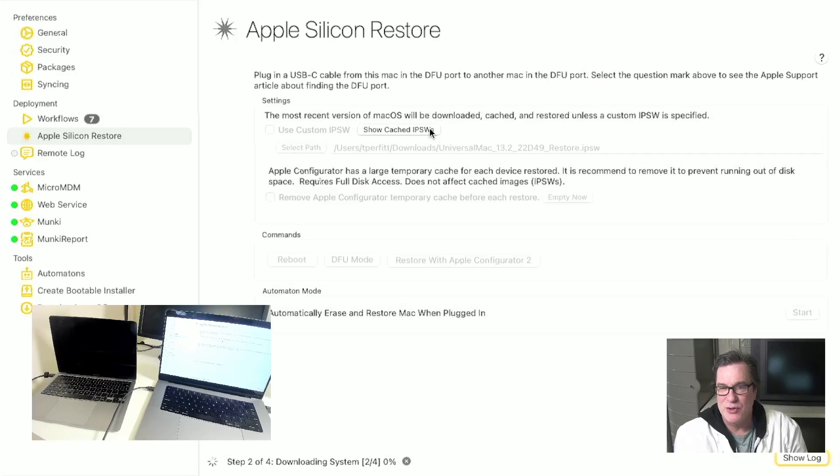So that's a manual way to do it. You have one machine, you want to have control over it, you have those buttons. You can go ahead and put it in DFU mode and reboot it to take it out of DFU mode and restore with Apple Configurator. That's great.